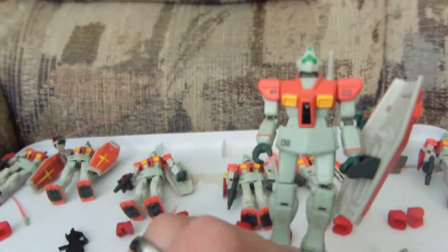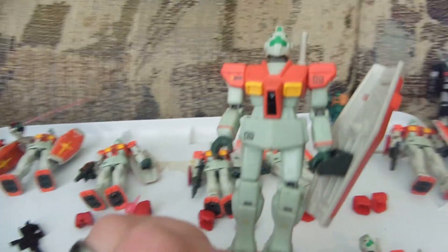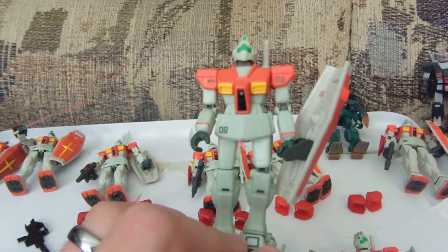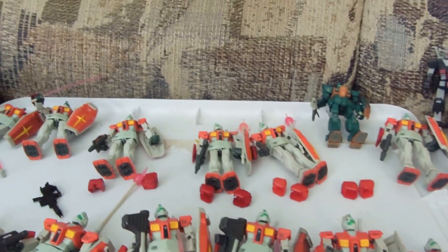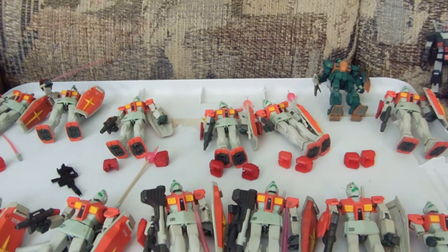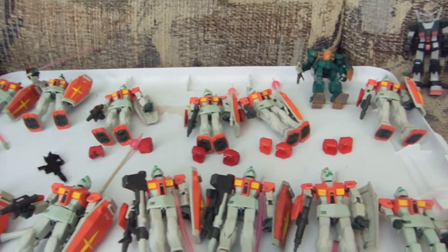I've got two GM Version 1s, and I can swap out the numbers to be anything you need. I also have a Zaku 2 Version 1 here soon. And these other figures are my GM 1.9s.